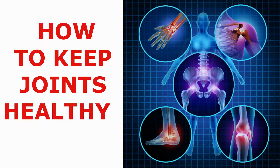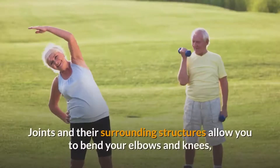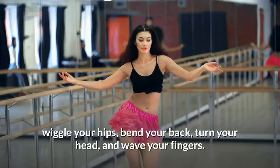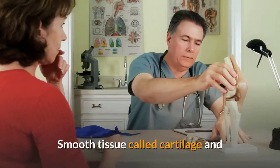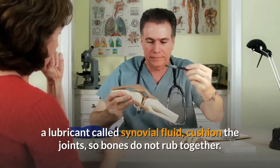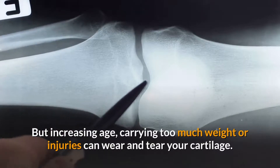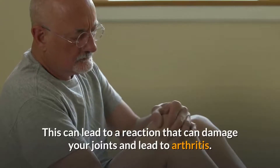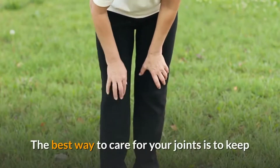A joint is the connection between two bones. Joints and their surrounding structures allow you to bend your elbows and knees, wiggle your hips, bend your back, turn your head, and wave your fingers. Smooth tissue called cartilage and a lubricant called synovial fluid cushion the joints so bones do not rub together. But increasing age, carrying too much weight, or injuries can wear and tear your cartilage, which can lead to a reaction that can damage your joints and lead to arthritis.